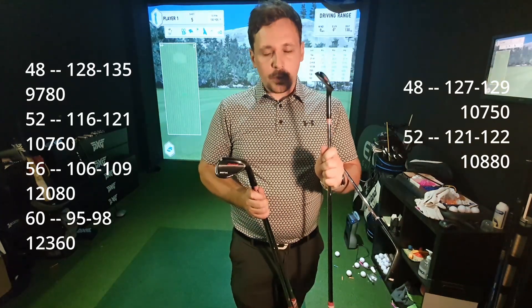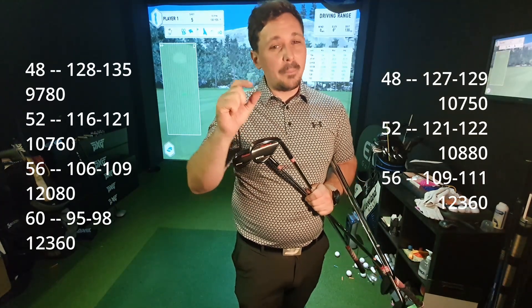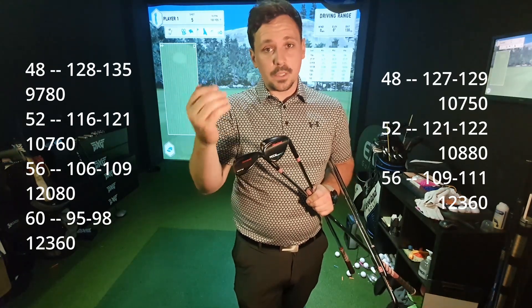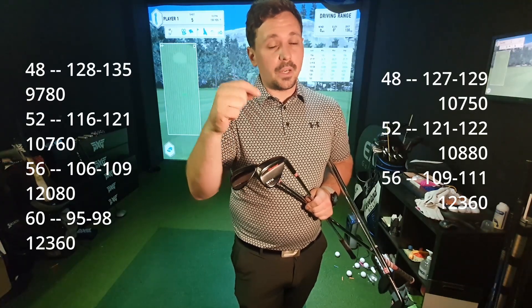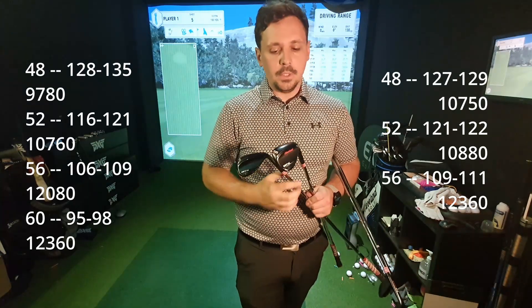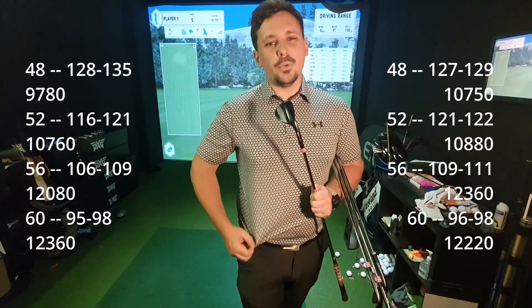With the 52 to the 56, I've gained 280 spin. It's not the 2,000 I was kind of fishing for, but we'll take that extra little bit of spin. That also gained two yards on average, which holds carry just a little bit more and puts it to a round number of 110 - quite a nice number to work with on the course when hitting into my wedge zone. The 60 actually lost a little bit of spin, which is my biggest surprise - it lost 140 revs. It's minimal, but it's not what I expected.